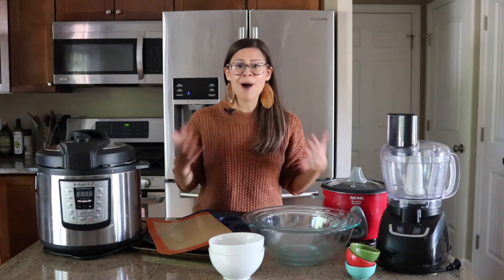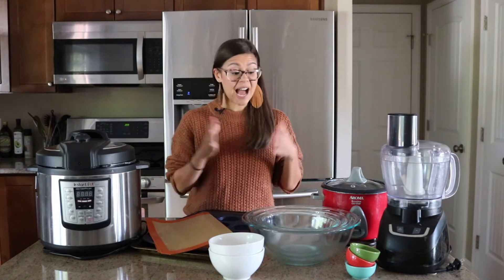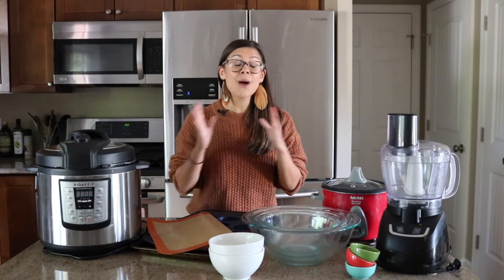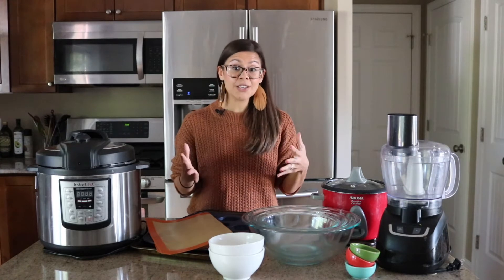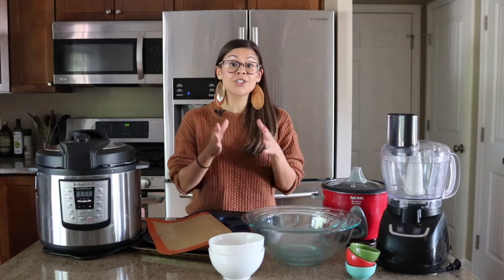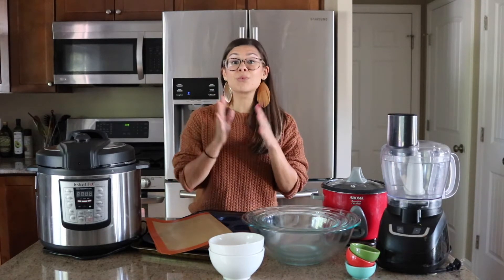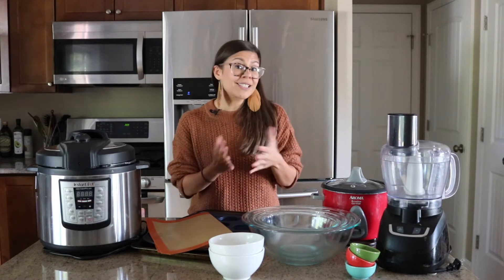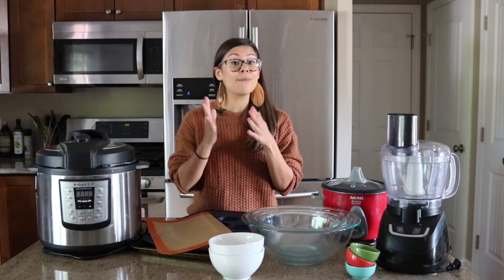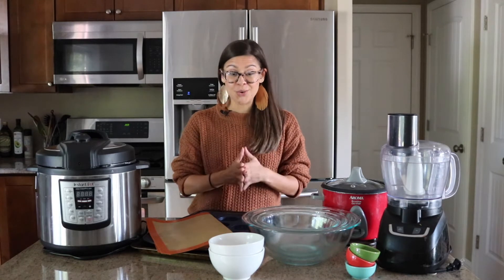Obviously, you need your basic pots and pans to get your meal prep done, but there are a few things I use in my kitchen to make meal prep so much faster. I don't think you need to go out and buy a whole bunch of new equipment to meal prep. You can start exactly where you are, but as you start meal prepping and making it a routine, it can be really helpful to start stockpiling tools that help you get more done in less time. So let's go through my favorite meal prep tools.